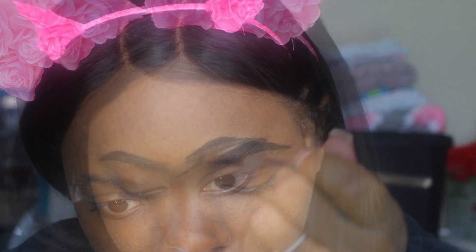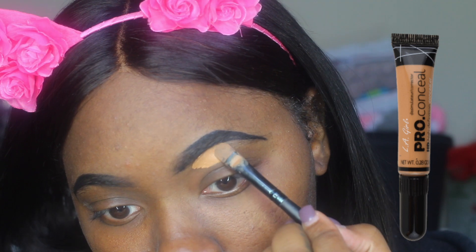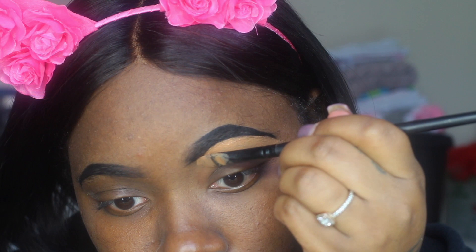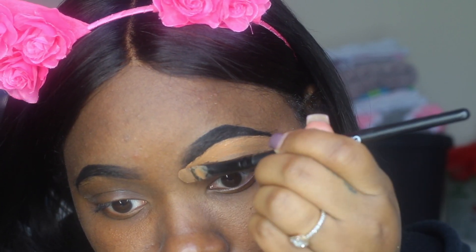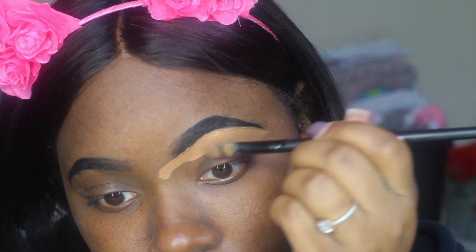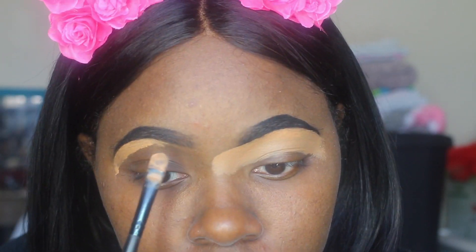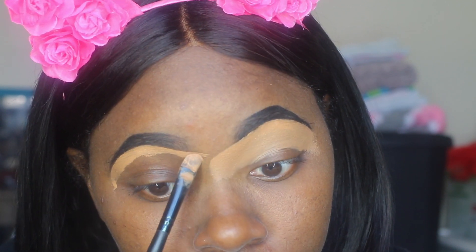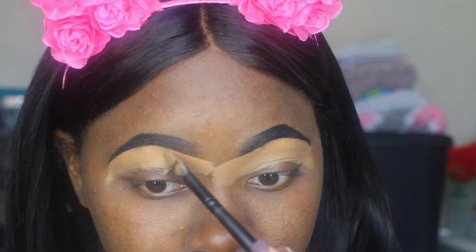Fill it in. Now, outside, use the pro matte concealer — you're gonna put that at the bottom of your heel, like drawing sand at the bottom. Put that on your eyelid, make sure you get all the way across to the middle of your nose, and just pat it in to fill it in. Repeat the process on the other side, apply it and connect them.